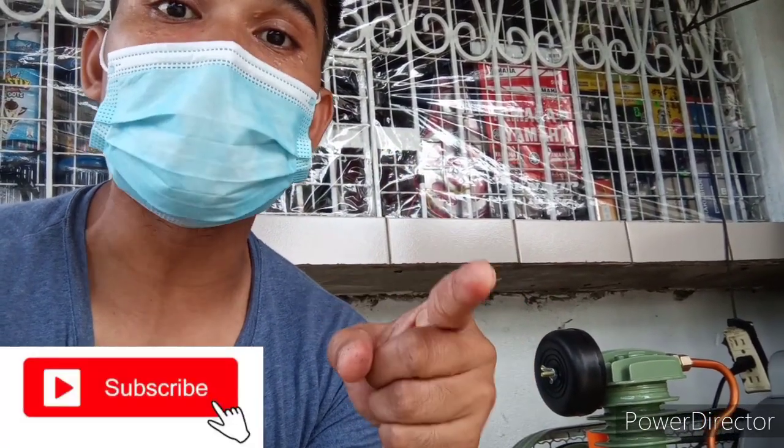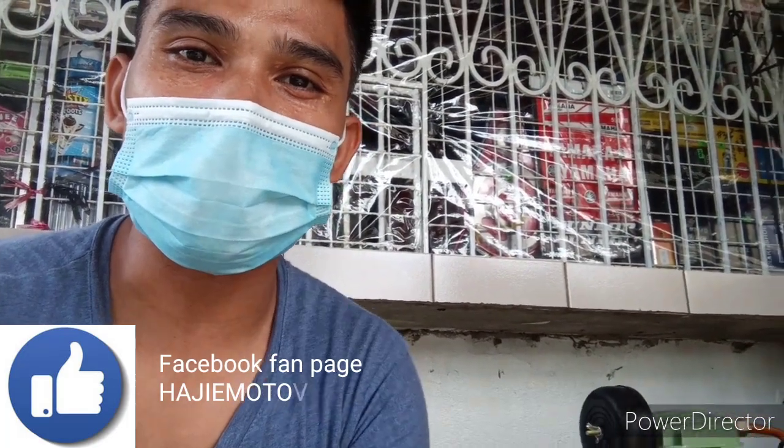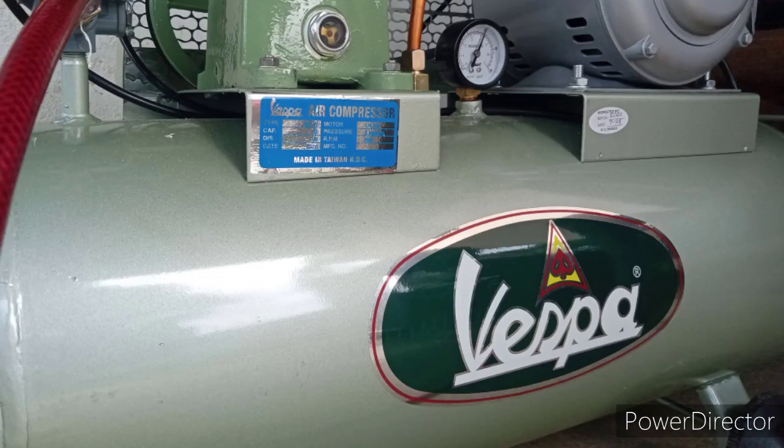Pero bago tayo magsimula, please subscribe my YouTube channel. And don't forget to like and share kung nagustuhan itong video na to. At comment kung meron kayong suggestion or valid reaction pagdating sa video na to. Okay? Tara simulan na natin. Vespa Air Compressor!